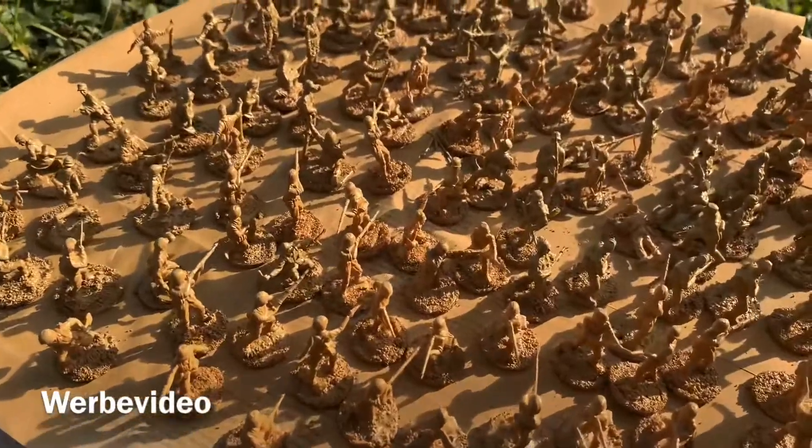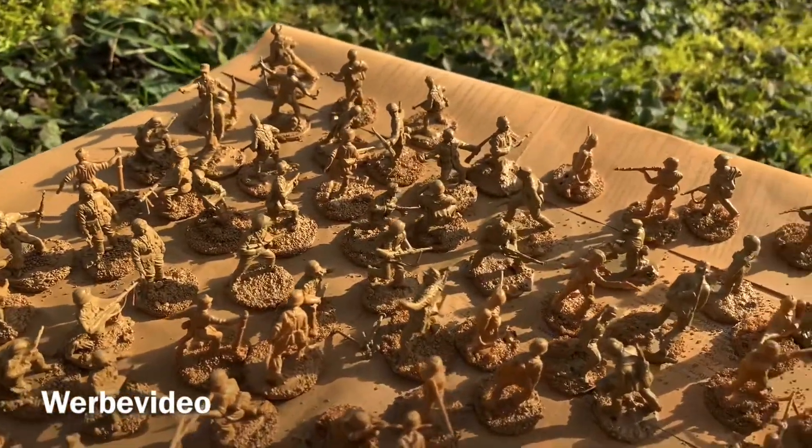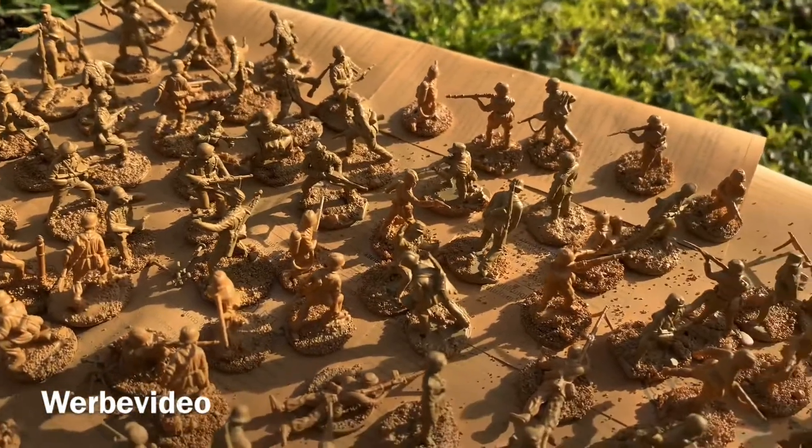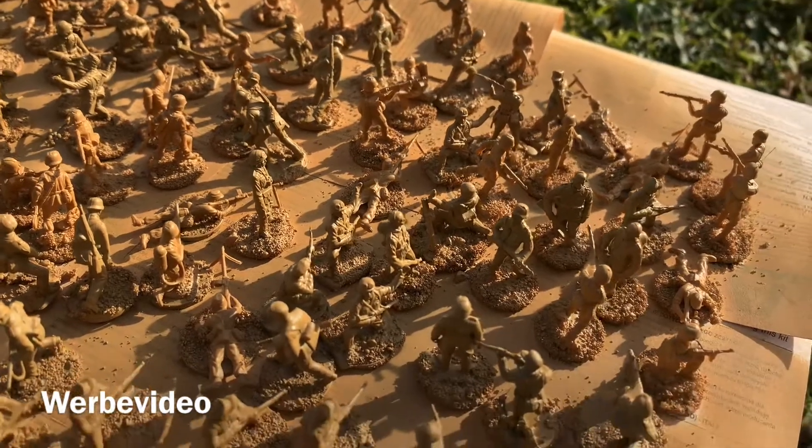In my next video I might be showing how to paint the uniforms according to their color. In the meantime, if you like my video, give me a thumbs up and leave a subscription. See you soon!